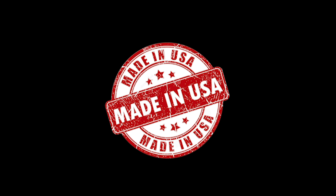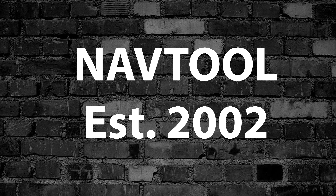All NavTool products are 100% designed and manufactured in the USA. Please support American jobs. NavTool established in 2002.